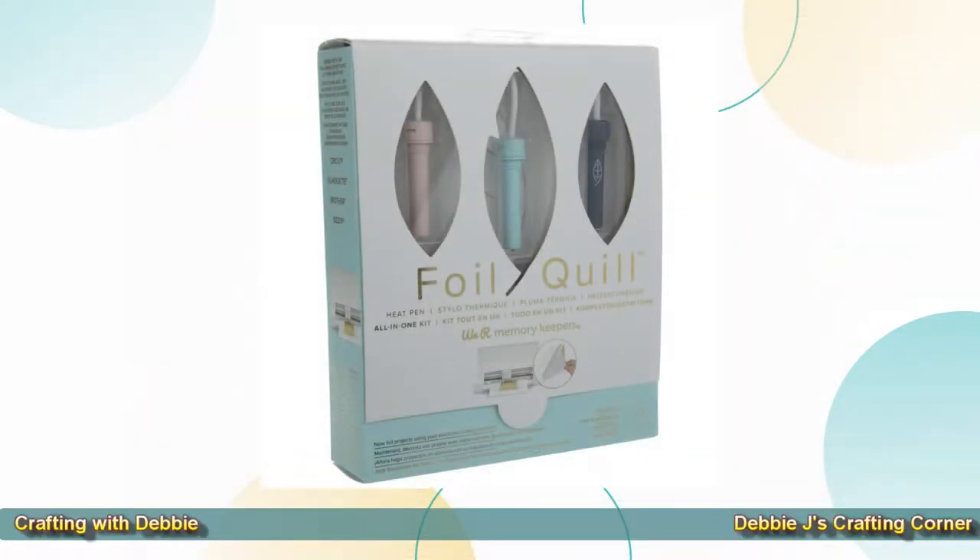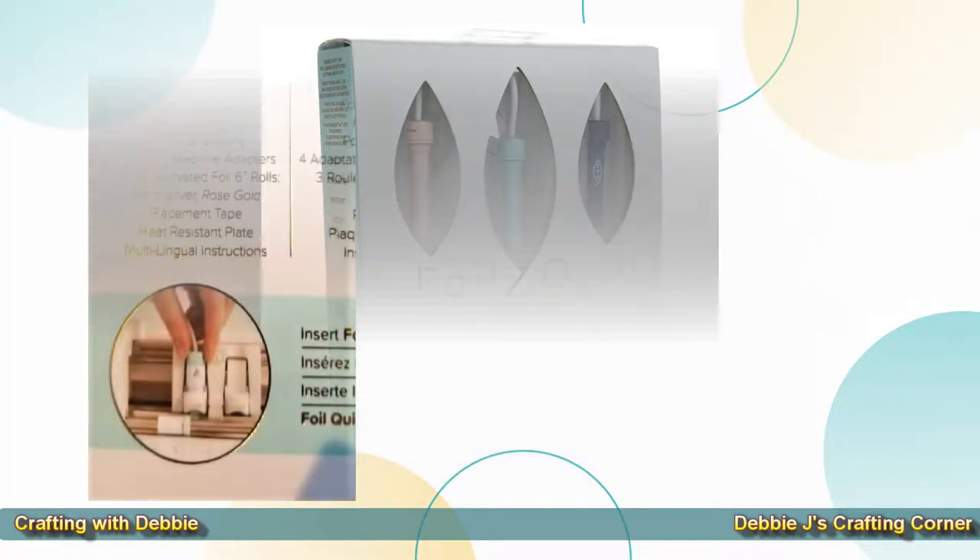Hi guys, this is Debbie, and welcome back to my channel for another unboxing video. Today we're going to look at the We Are Memory Keepers foil quill and see if it will work with my electronic cutting machine, the Brother Scan and Cut SDX125. First, we'll go through what's in the box and then we'll try it out on my machine.